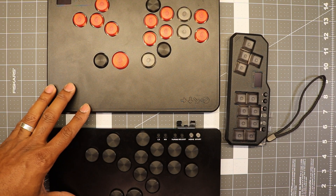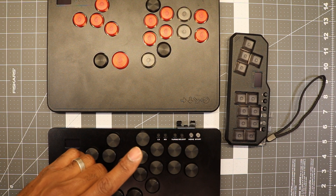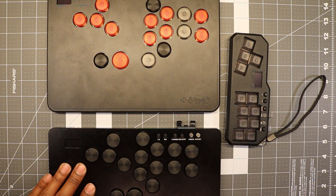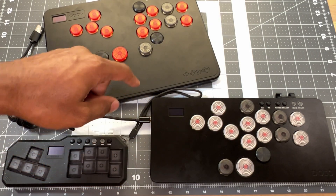Hey guys, welcome back to the channel. Today we have a comparison of the DOIO HitPad Version One series — the mini, the HitPad, and the HitPad Pro.